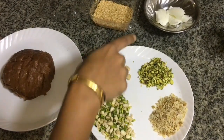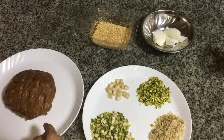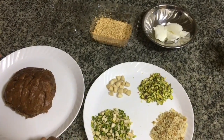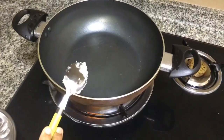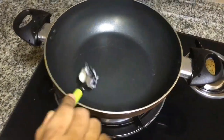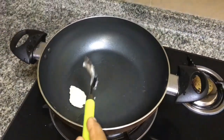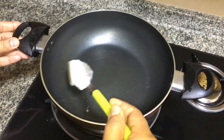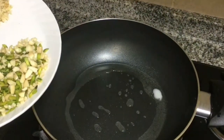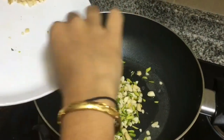Now we have to cut the whole pan. We are going to cut the cardamom. We will add the egg and our nuts. We have to cut the whole pan.